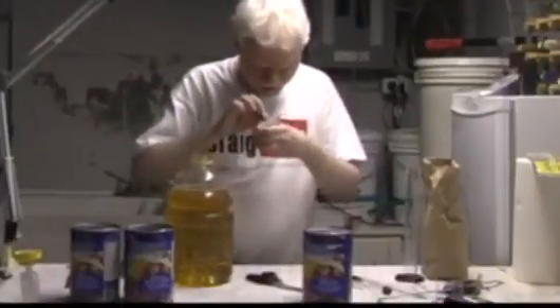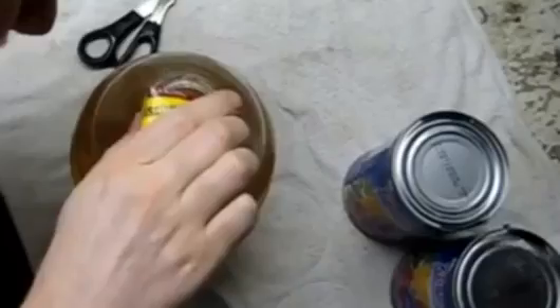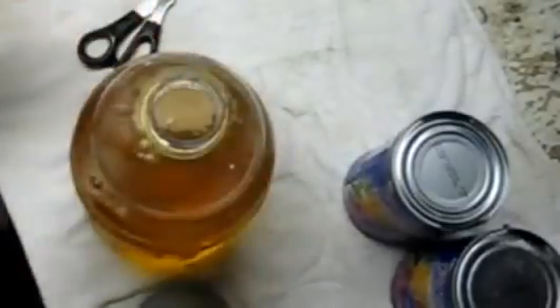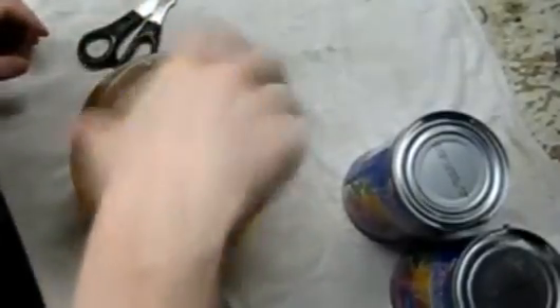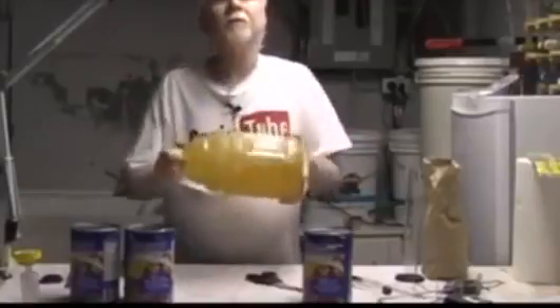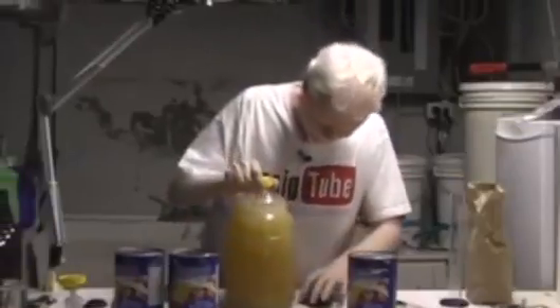Something tells me not to put in the entire package of yeast, because this is a lot of yeast for a little batch — but what the heck, in it goes. I'm going to give it a good shake, leave it for a few minutes, then shake it again.